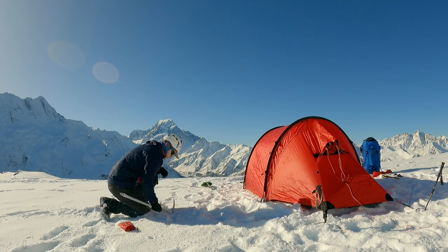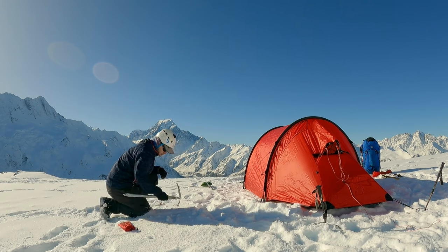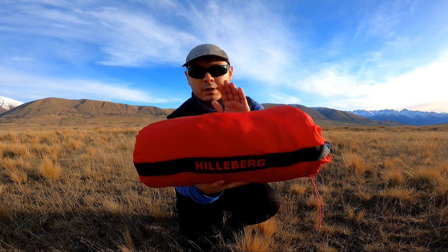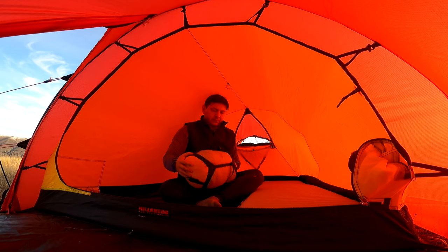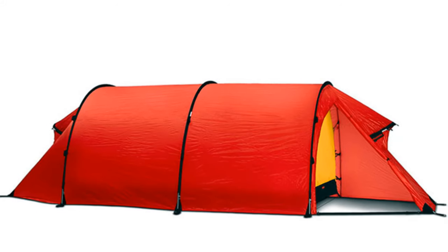There's much to be said about the Hilleberg Namach, so I'll start with a little tent history. The original version of the Namach was released back in 1983, the same year I was born, and was loosely based off the architecture of an earlier tent model, the Hilleberg Charon.